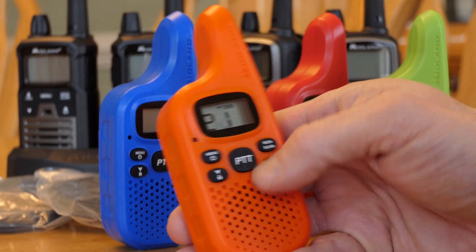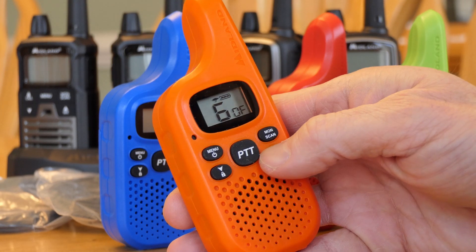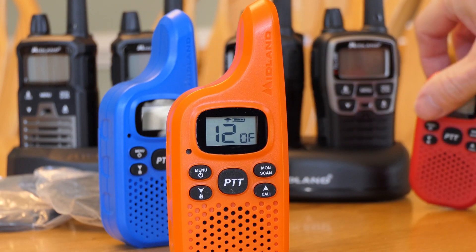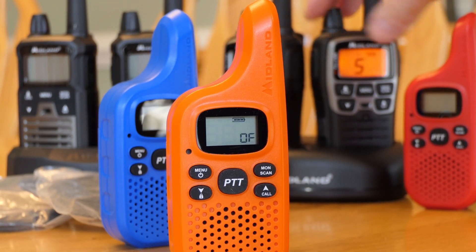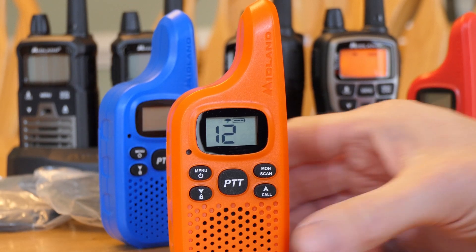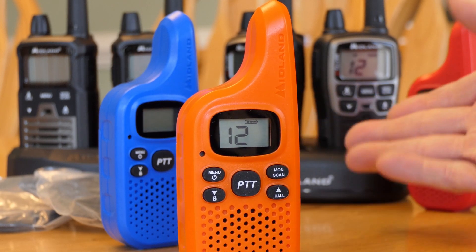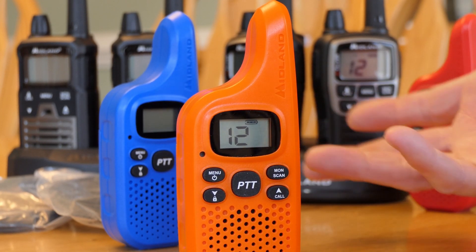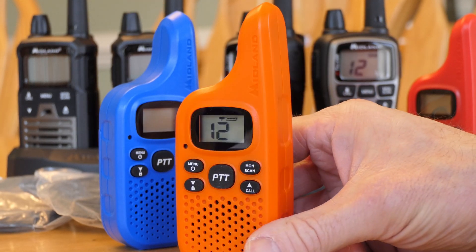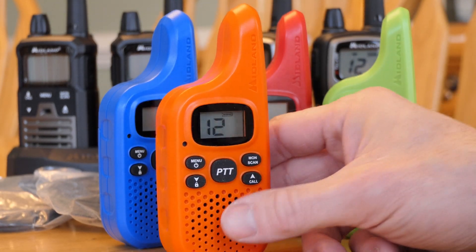If you hold the volume buttons together it takes you into weather monitoring. Hit menu to change channels, and you can turn the weather alerting alarm on or off. If you hit push-to-talk it goes back to standard settings, and the up/down buttons control volume. These are inexpensive, come in cool colors — I have a four-pack with different colors — and they're great to throw into a go-bag or glove box.